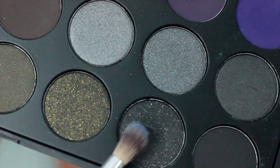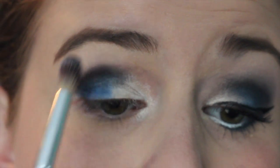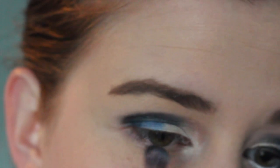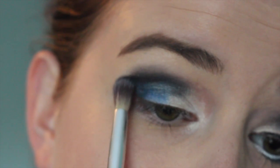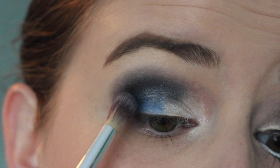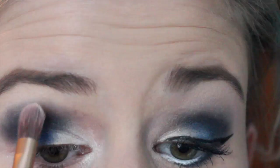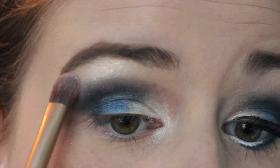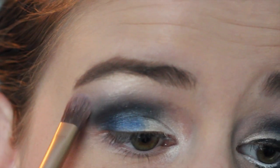Now I'm taking this shimmery black color in the same Morphe palette and I'm going to start at the outer corner of my eye and drag that into my crease. I'm using a fluffy brush just so I can blend out those harsh lines. You're really going to want to blend this in — it takes some time. Now I'm taking my Naked 2 palette and I'm going to use the white color called Booty Call and I'm just blending this up onto my brow bone just to blend all those colors together evenly, leaving a nice transition.